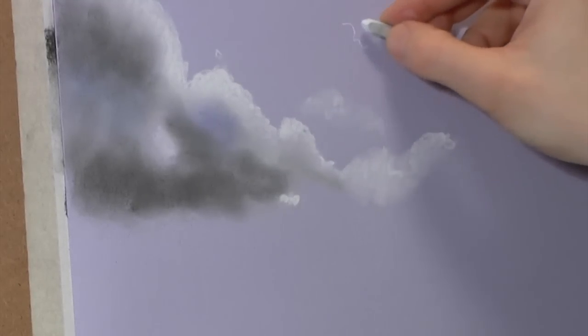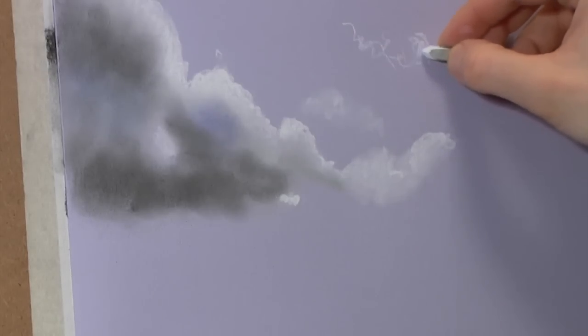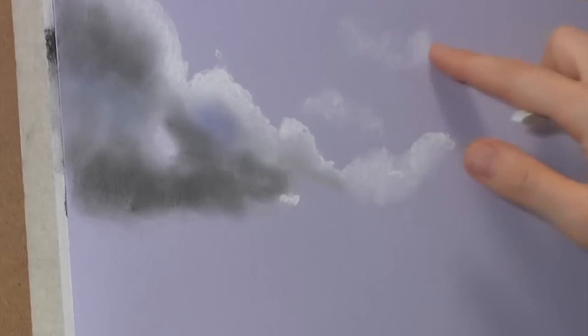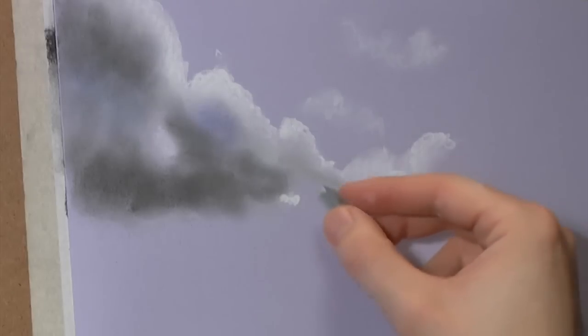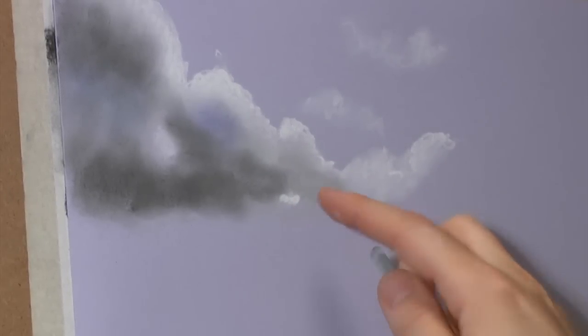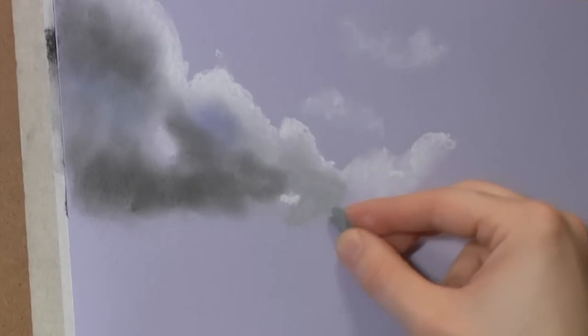I'm just getting these wisps of white - little wisps of clouds - drawing them in and then softening them. This purple is our sky colour and it looks pretty close to the actual sky colour. What I like about using coloured, tinted paper is you can use white on it.